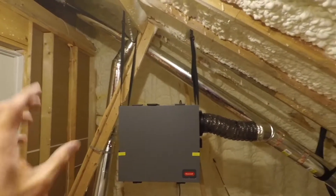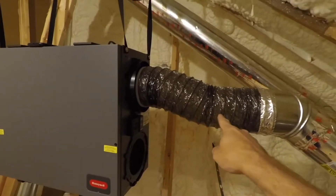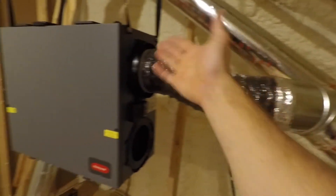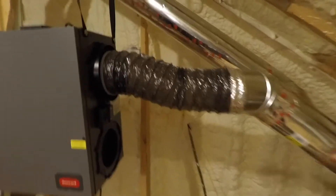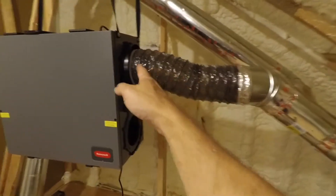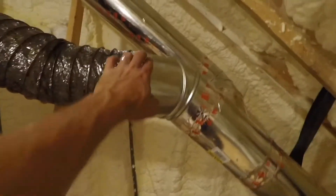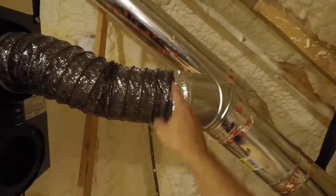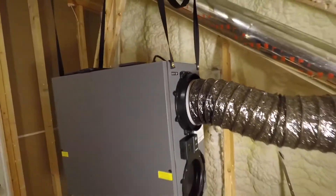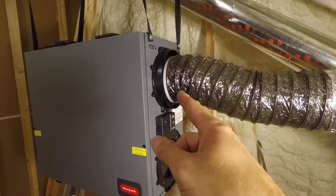Here's the return air flow summary: we start in the kitchen pulling air out, pick up the laundry room, hit a 90 going up to the ERV, and the upstairs bathroom T's right into the main line. The directions say to use about 16 inches of vinyl duct between the metal and the ERV to help with noise. This is about 16 to 17 inches — it just kind of worked out that way. The ERV port is labeled 'exhaust air from home.' Follow the directions — hooking it up is pretty simple.